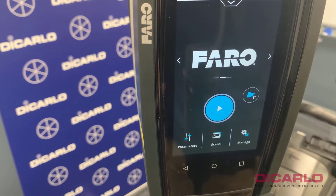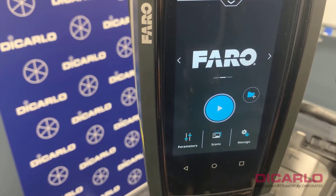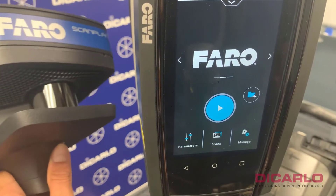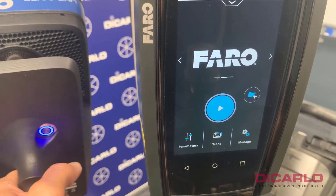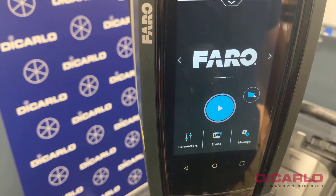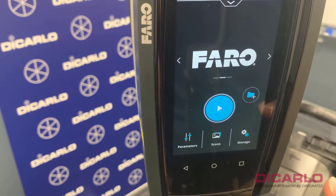In this video I'd like to show the prerequisites for running a Faro Swift card. I have a ScanPlan device over here, so we'll just turn it on. This is now moving up, so I'll place it on the actual cart holder over here in the meantime.